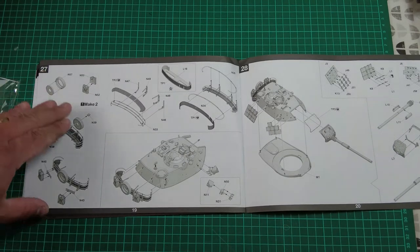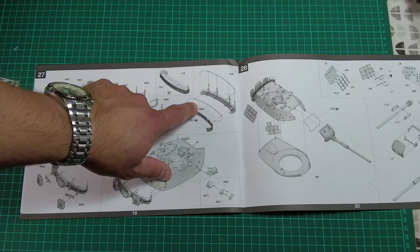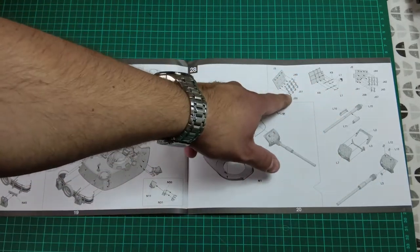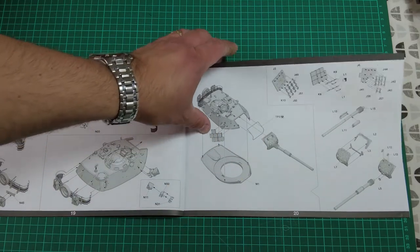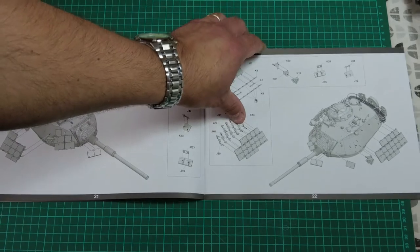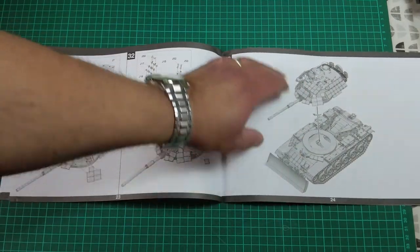The turret bustle consists of a plastic frame with PE netting, which will work really nicely. That's common with a lot of tank bustles nowadays — PE for the netting and plastic for the frame. Take your time and clean them up, as they'll likely be quite fragile. Moving on to the gun mantlet, gun fume extractor, more PE ERA panels, a piece of PE for the bolt-on cover that kept the canvas mantlet cover in place, and then yet more ERA panels — smoke dischargers included. There were quite a few ERA panels on this tank.